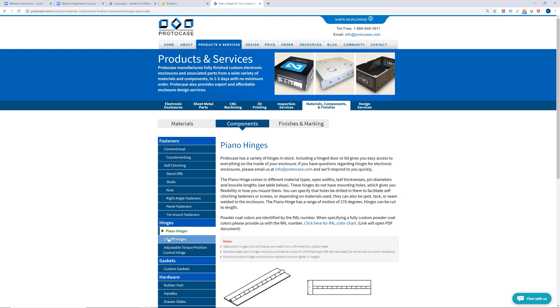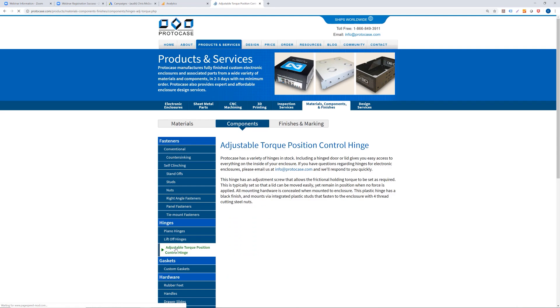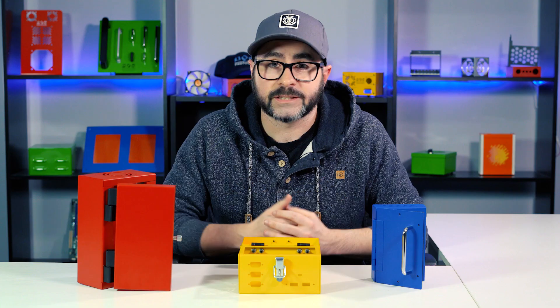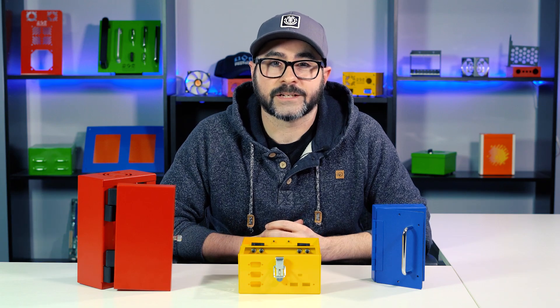We have much more information on the hinges that we stock on our website, so we suggest that you check that out — that link will be in the description below. That's it for this week's tech tip, thanks for watching and be sure to tune in next week for another tech tip video.